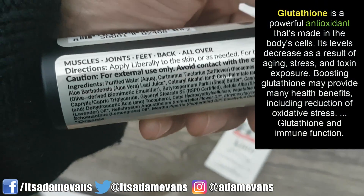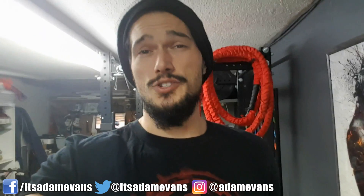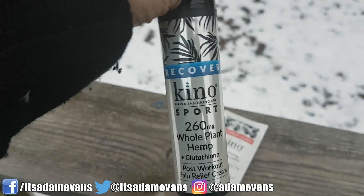I think it works beautifully. I've been using it on a few different parts of my body — knees, ankles, my shoulders, a bunch of different spots. It's a great product to use topically, obviously as a cream all over your body.